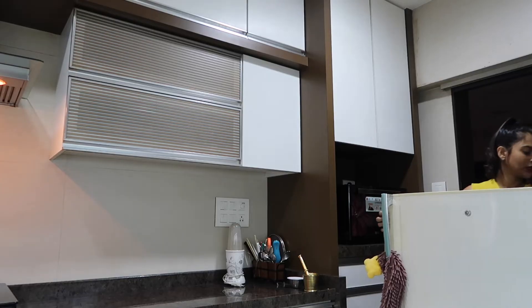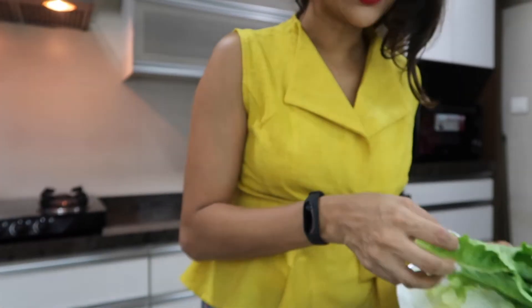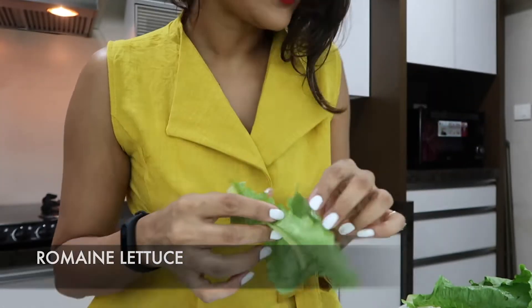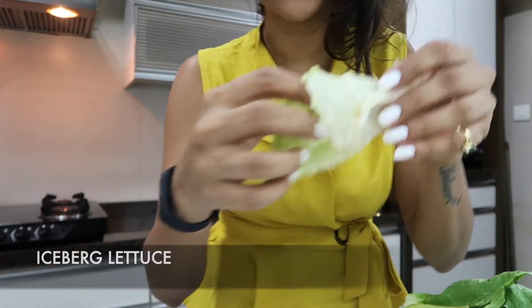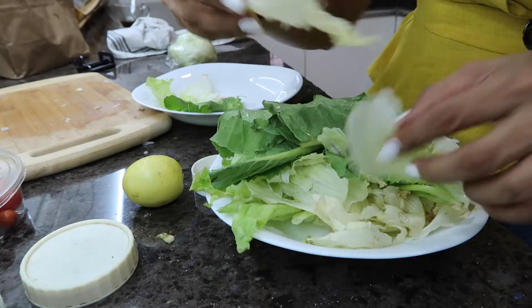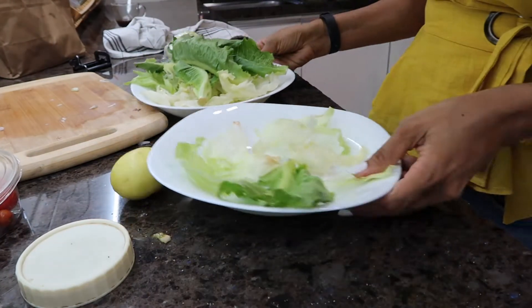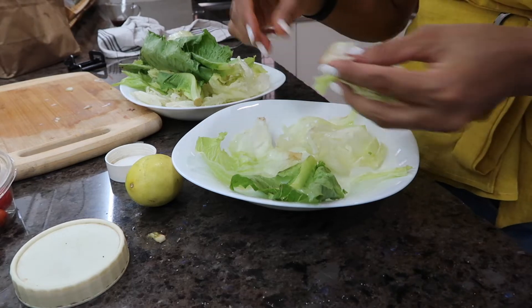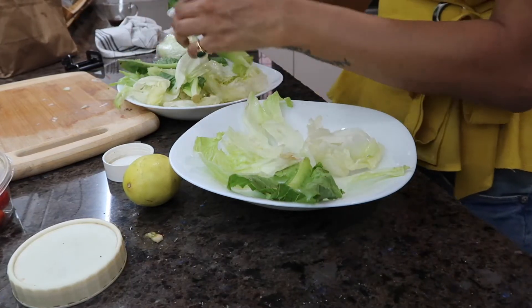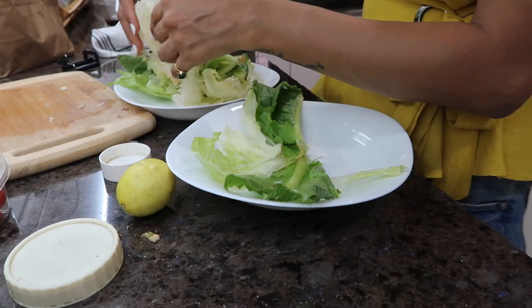I'm going to add lettuce leaves which we've already kept rinsed and crisp in the refrigerator. I'm really happy looking at this color - green and fresh and pretty - really really amazing romaine lettuce and iceberg lettuce leaf. I'm just going to keep adding any leaf that comes in my hand, whether it's iceberg or romaine, into my plate. This is now our actual salad. If you are like me and are obsessed, please decorate your dish like I'm doing - I'm adding big leaves.